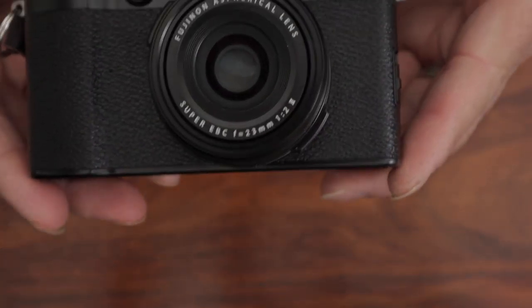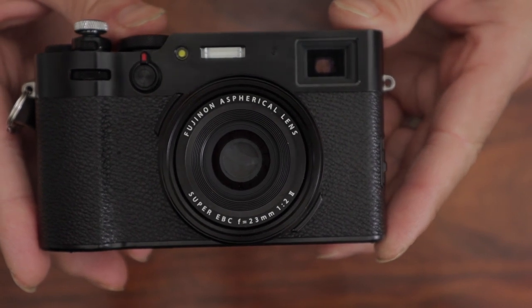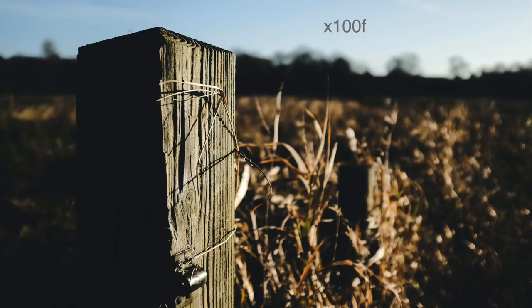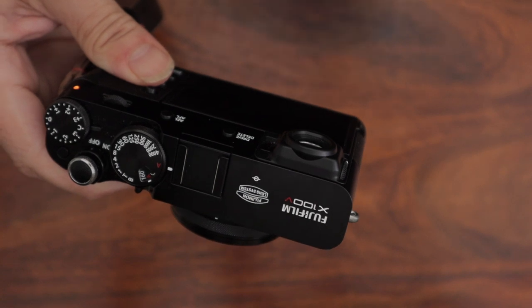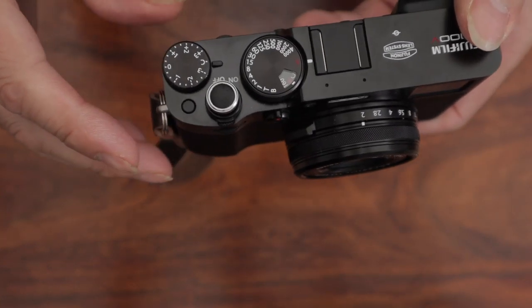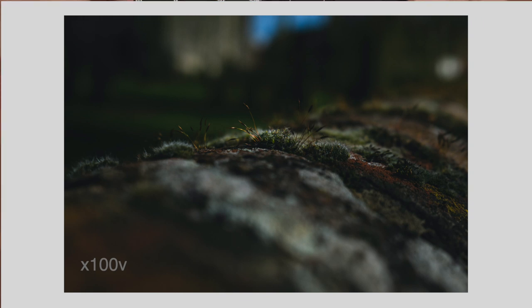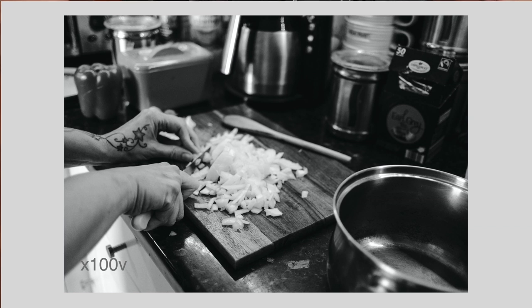The other big thing they've changed is the lens. I took some images with my X100F just before to compare. For me, I can see this lens is sharper. Some people say they couldn't notice, some say only in close-ups. But just taking photographs on the street — as long as I hit the focus, they looked sharper than they did with the other lens. Once you compare them side by side, you can see the difference.